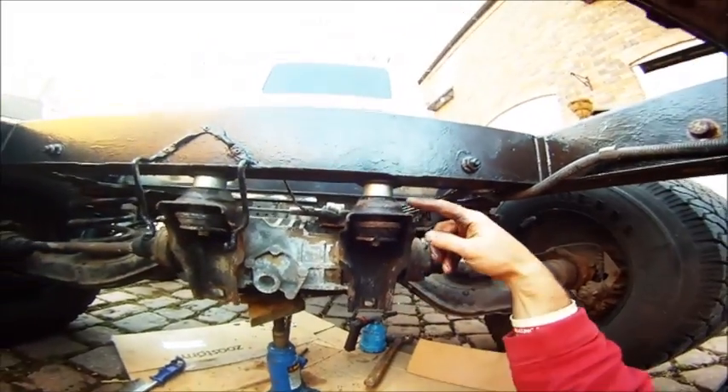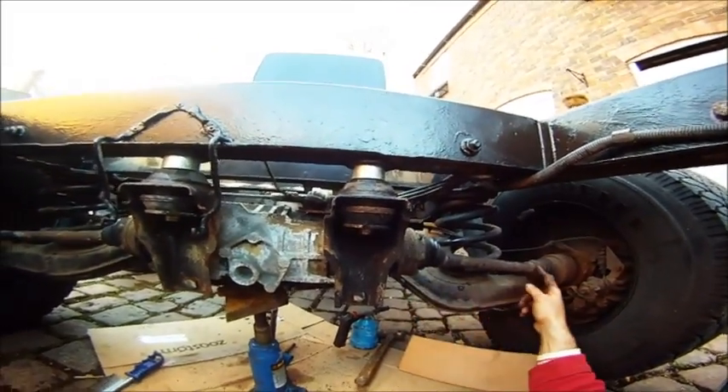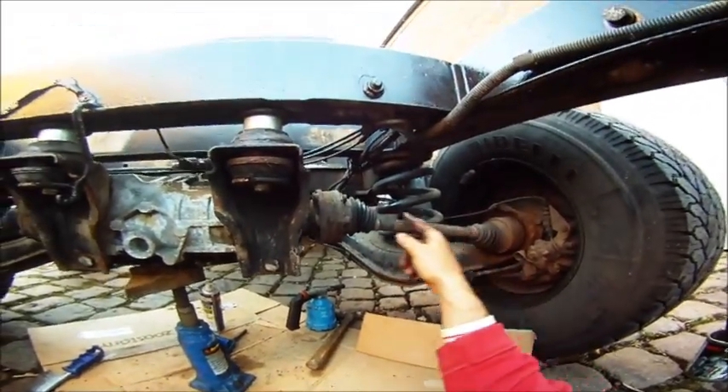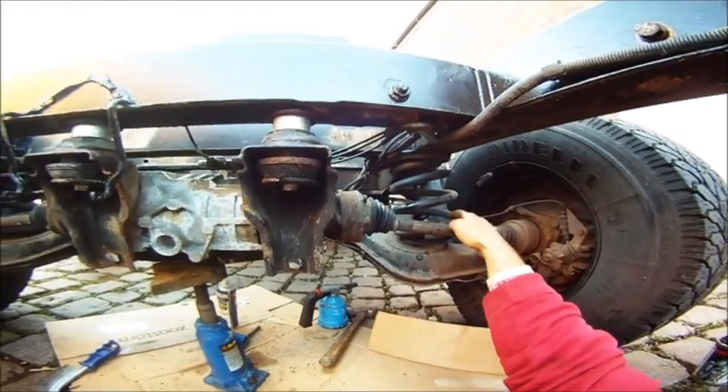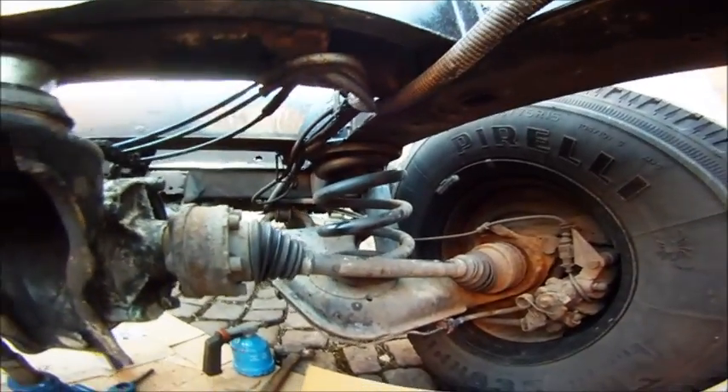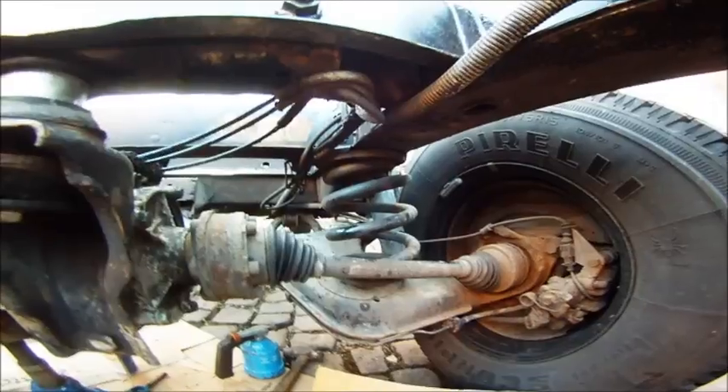Now what this means is the diff is sat slightly lower, so the drive shafts won't run at such an acute angle when we put the spacers in above the springs to actually lift the chassis.